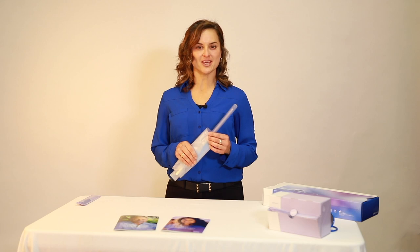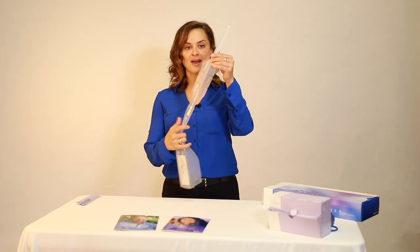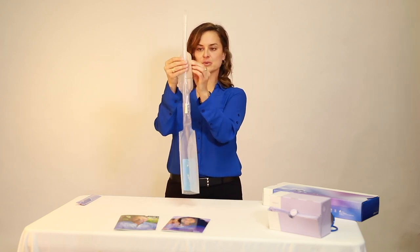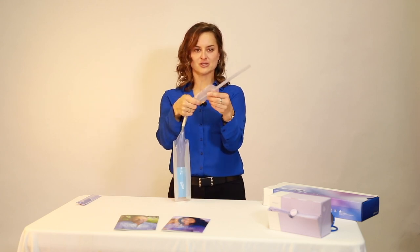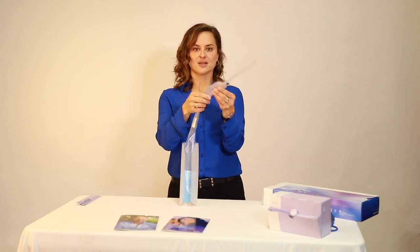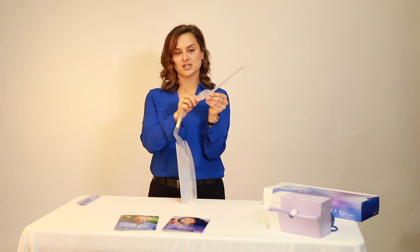Lofric HydroKit is our ready-to-use all-in-one Lofric catheter system with an attached collection bag. It features finger loops to assist those with reduced hand function and has a built-in insertion grip into the packaging — the centerpiece here — to allow for a firm grip and a no-touch insertion.